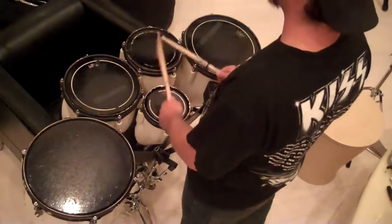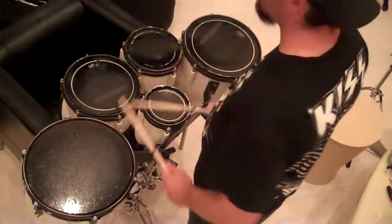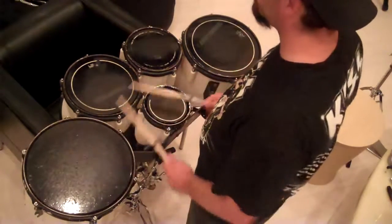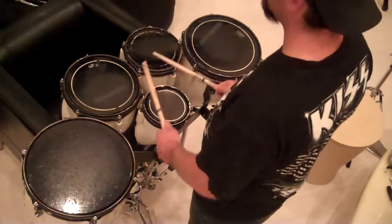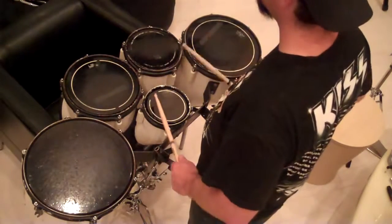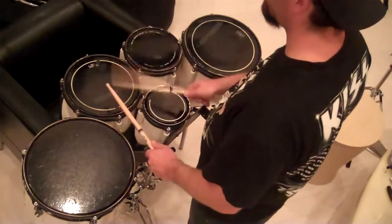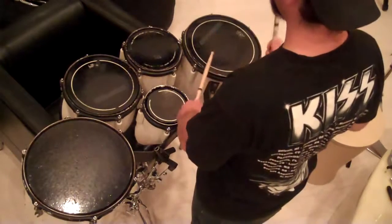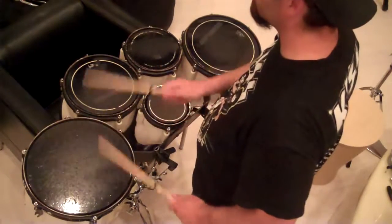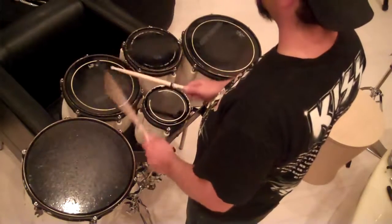So if I play this whole thing slowly, I'll do it four times so you can play it with me — this is what it sounds like.